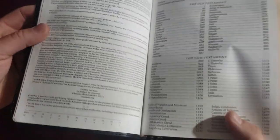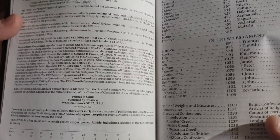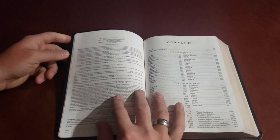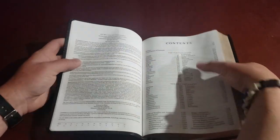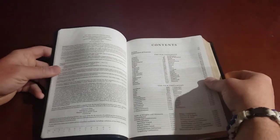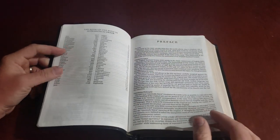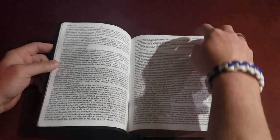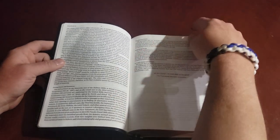This was printed in China — there's always a little bit of debate about people that like the text printed in China and people that don't. It gives you the 2016 version of the text for those who are going to ask, and then a basic table of contents. There's also a pretty cool preface — I read through some of this — the ESV gives you a preface to the translation explaining why they translated it the way they did and what an essentially literal translation means.